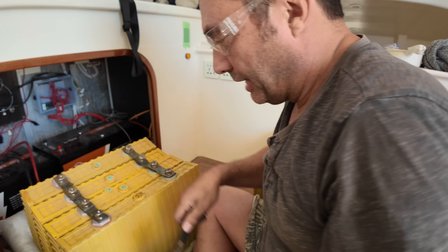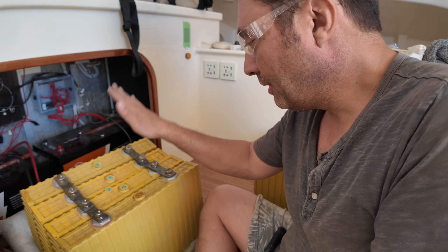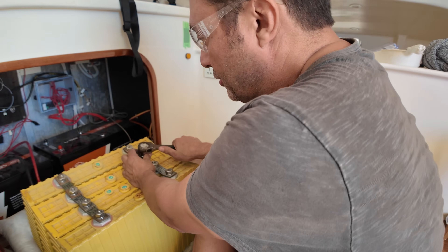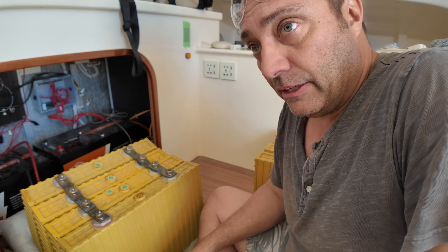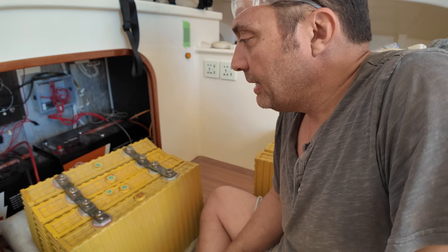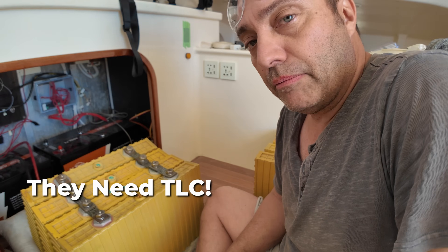I can't charge it in this 3-volt configuration — it'll probably end up being one and a half volts — but what I'm doing is balancing each cell so that when I reconfigure and charge it, it should charge in a balanced manner. I love these batteries — they're 10 years old now. The reason two cells crapped out is because I didn't use them. If they were being used every day — charged, discharged, charged — they wouldn't have had a problem.